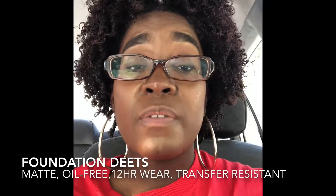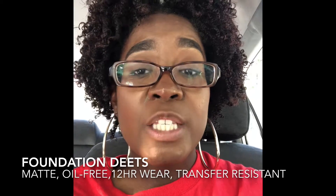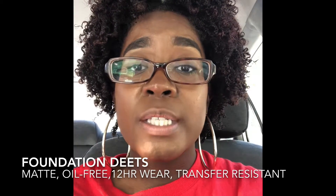Hey guys, first check-in — it is 2:17. I've had my foundation on since 8 a.m. Just to remind you, this foundation is supposed to be transfer proof, a comfortable matte, and last 12 hours. So I've had it on for about six hours. This is what it's looking like — I'm not overly oily compared to how I usually am. When I get oily, I get oily here on my nose and cheeks. You can see there's some oil production, and if I touch my nose you can see my fingers are a little bit shiny. But I would typically be oilier than this by now, so it's holding up.